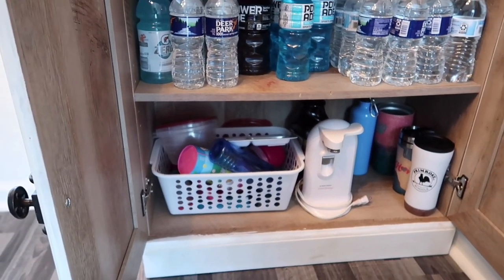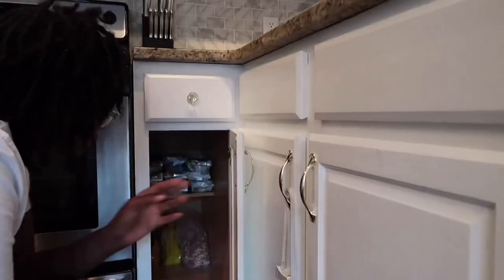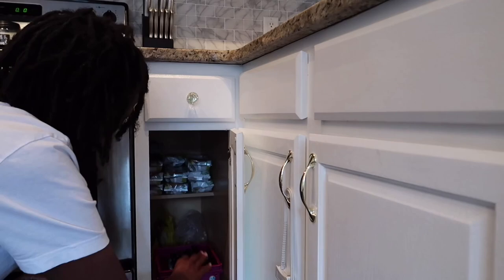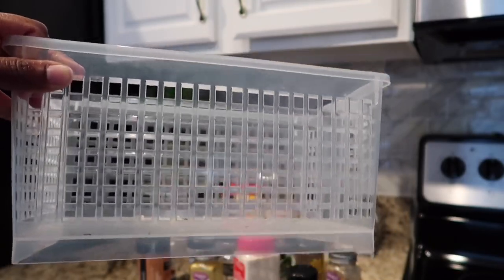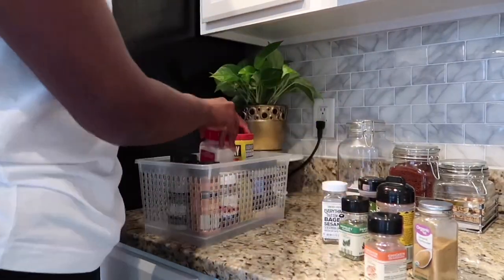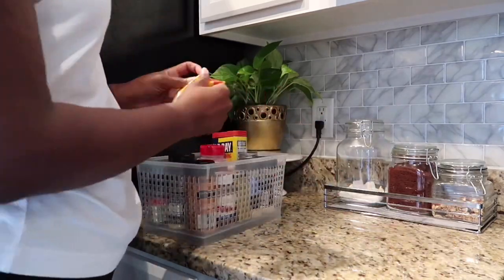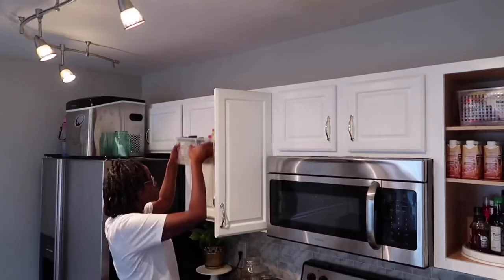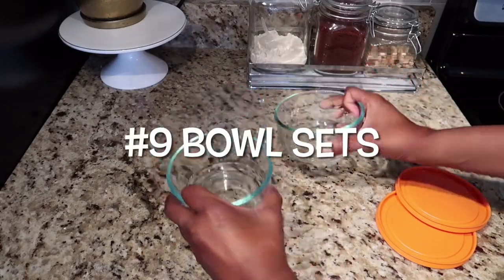My next tip is to make sure you have containers for everything. Right here we keep all of her apple pouches in a container within the cabinet instead of having them all thrown in loose. I also purchased this basket from Big Lots and we keep all of our spices in it. I don't go for the Pinterest-worthy spice organization because I just feel like it's not sustainable for me, so I just place all of our spices within two baskets.